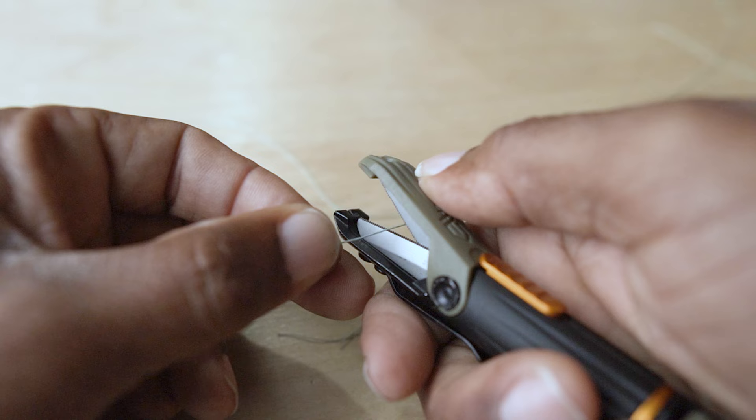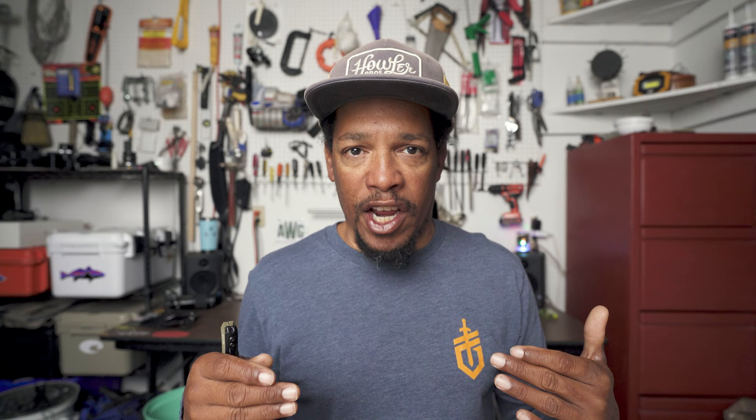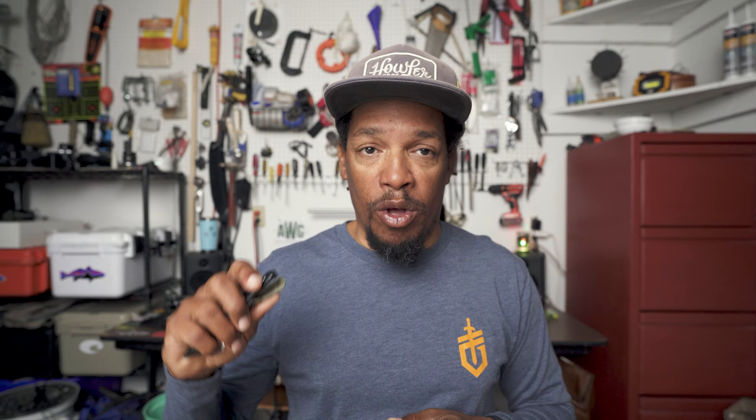So let's start with the most obvious end — the cutting end, the scissors. They are serrated, which is nice, and they do cut braid. That was a question I got when I made my last video about the freehander — I'll link that up here. The freehander does cut braid as well, but the serrated edges on the Line Driver, I think, make it a little bit easier.